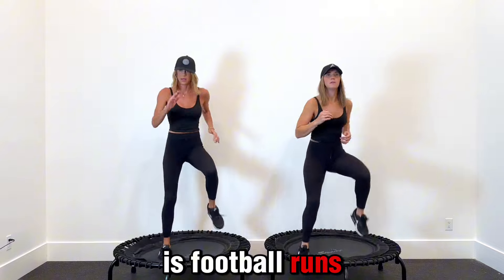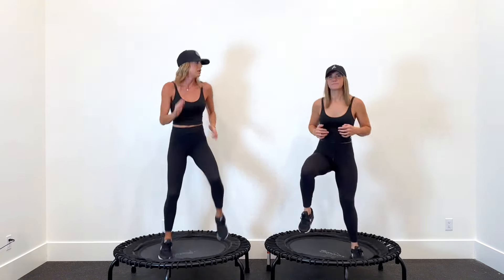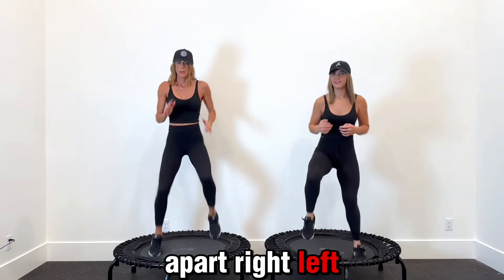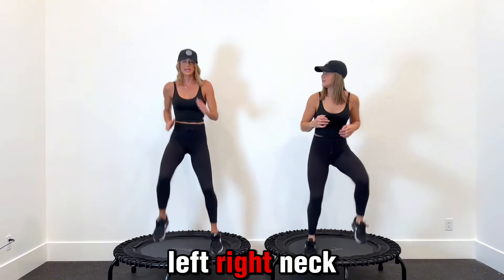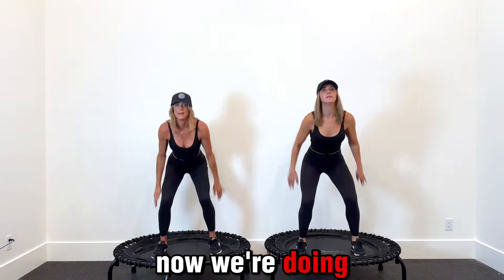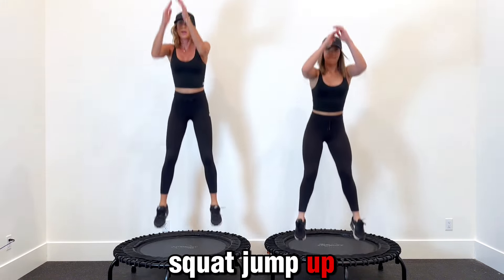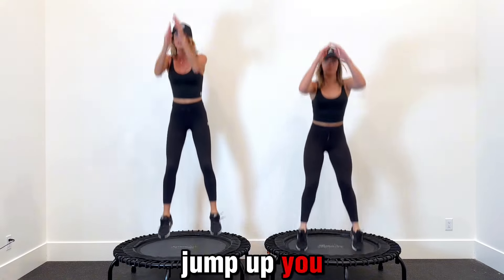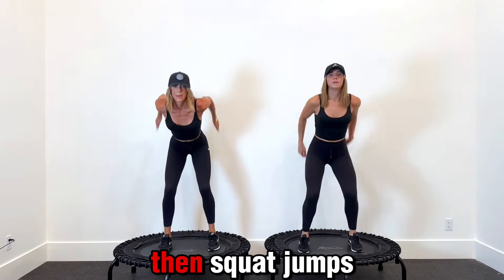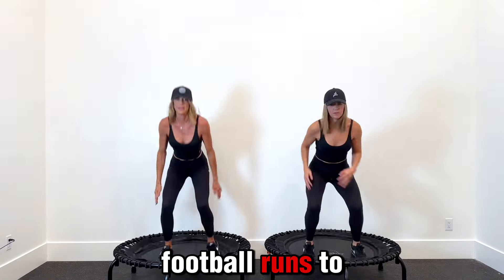Our next one is football runs — wide, wide, wide. Push down into that mat, keep those feet about shoulder width apart. Right, left, right, left — you can also think of it as high knees. Swing those arms where it feels comfortable. Now we're doing squat jumps — squat, jump up. You know what we're doing next — it's our combo, putting these two together: football runs and then squat jumps.